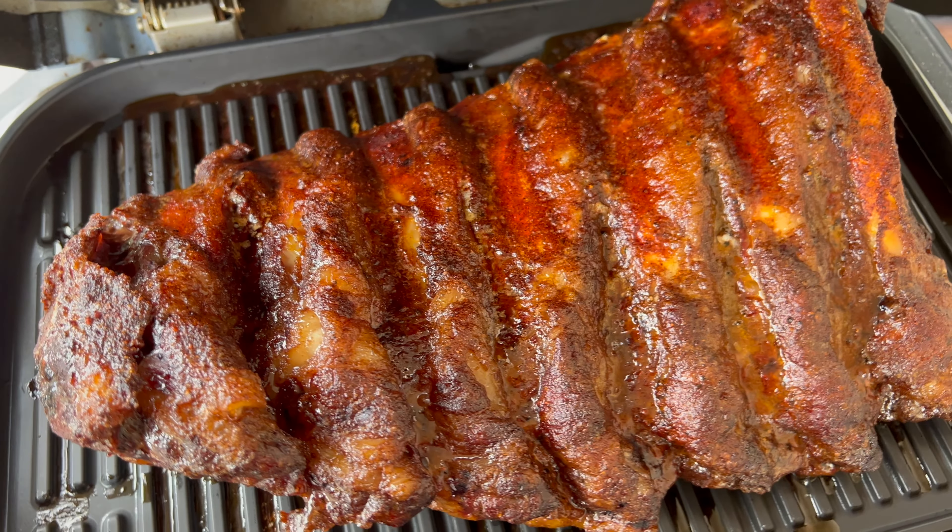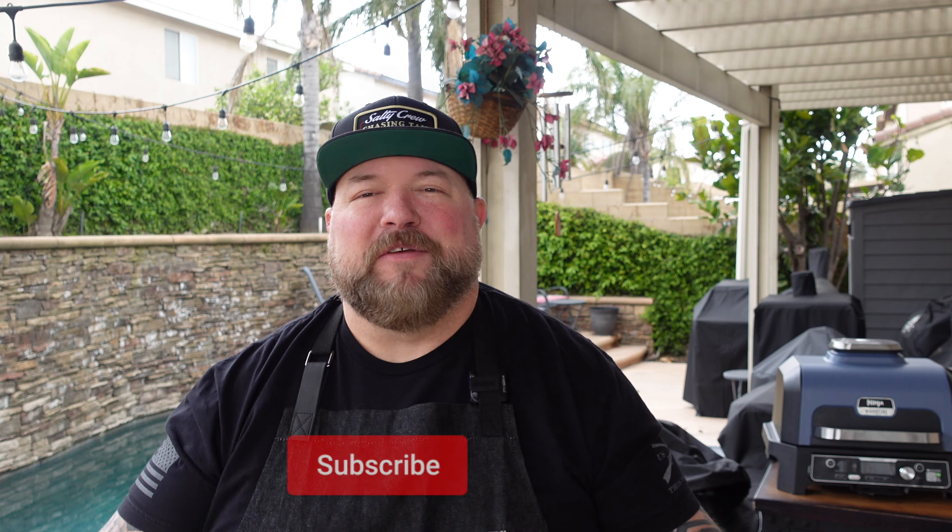We've got some big old beef back ribs and we're smoking them low and slow on our Ninja Wood Fire Grill today. It's gonna be a banger — you don't want to miss this one.